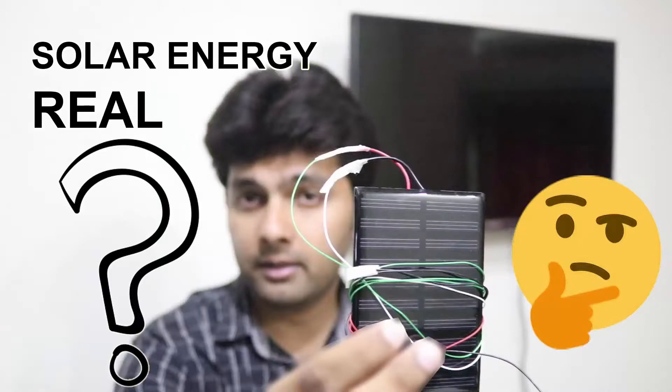I tried to operate the solar cell myself using DC devices that were available at home. If you want to check that video, you can see the thumbnail on screen. The link is given in the end screen and in the video description. If you liked this video, give it a big thumbs up and subscribe to our channel. Thanks for watching.